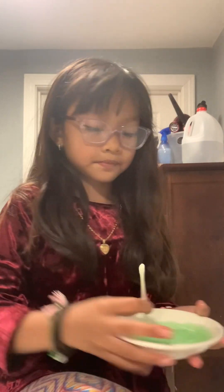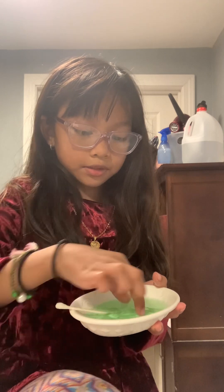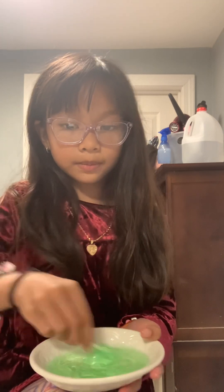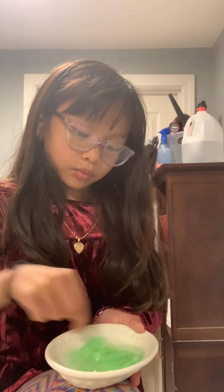I'm using a cookie because I don't have a mixer. And then you mix — and you see how it's getting like a slime texture when I mix it around? So that means it's working.